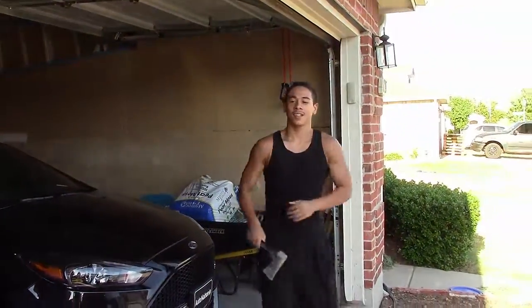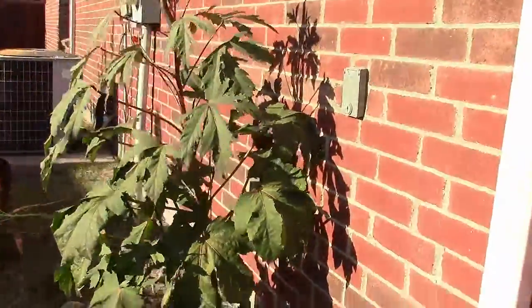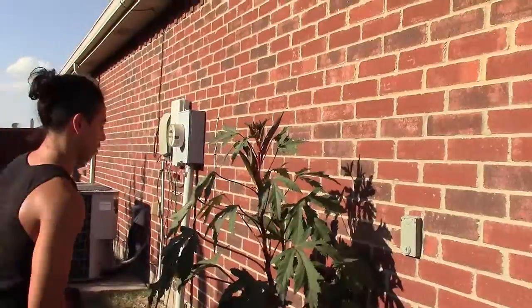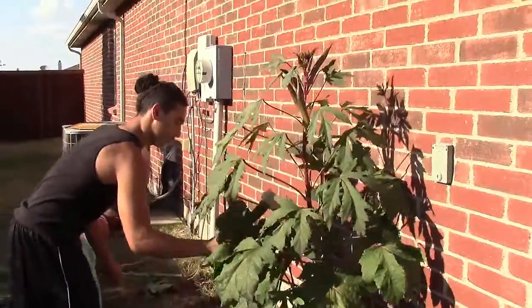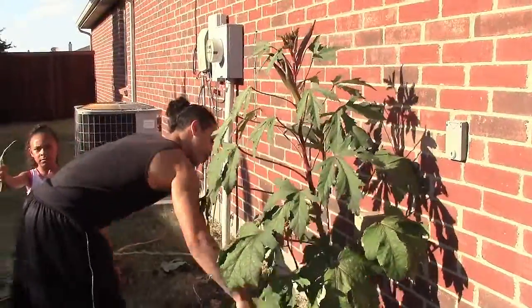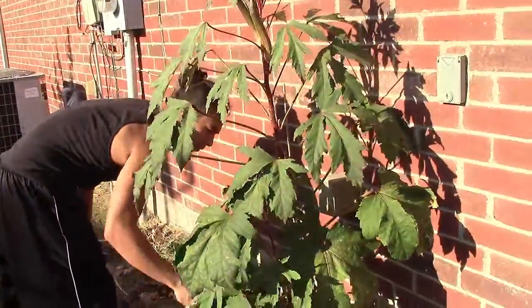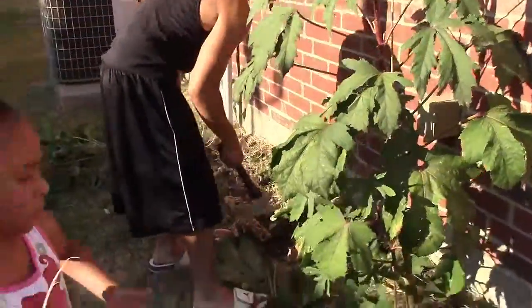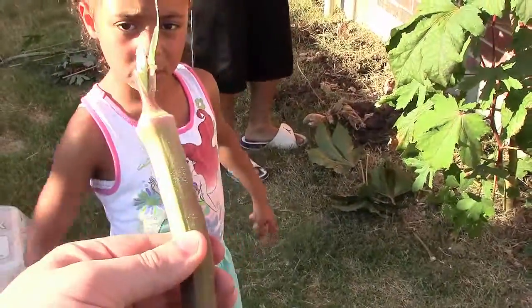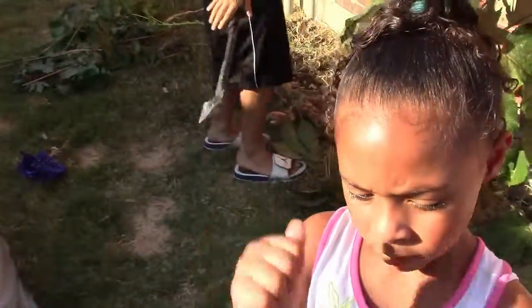I caught the stems — like they're digging into my arms. We need an axe for this. You got a big old okra. We're not going to eat that one, sweetie. It was way too hard. But yeah, look at this bad boy.